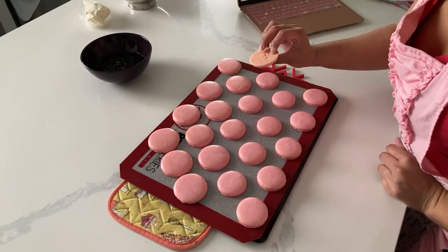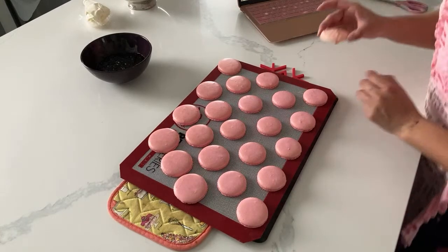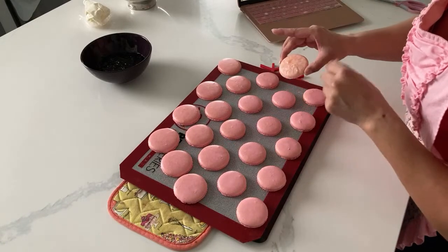Completely, completely different texture - and this film, this skin - I don't know what this is, the first time this has happened to me.